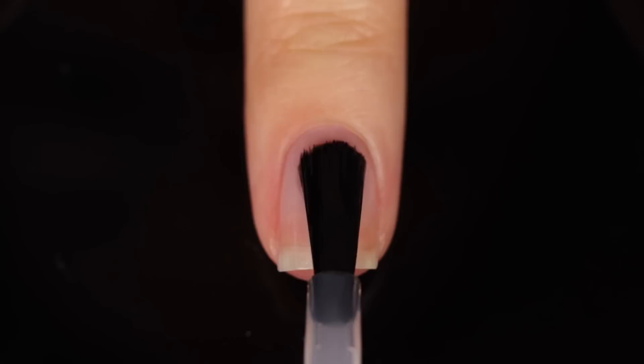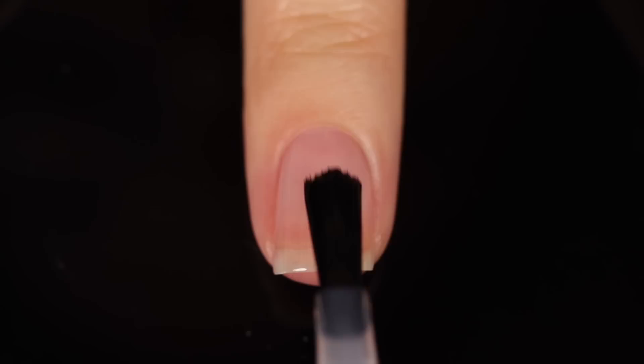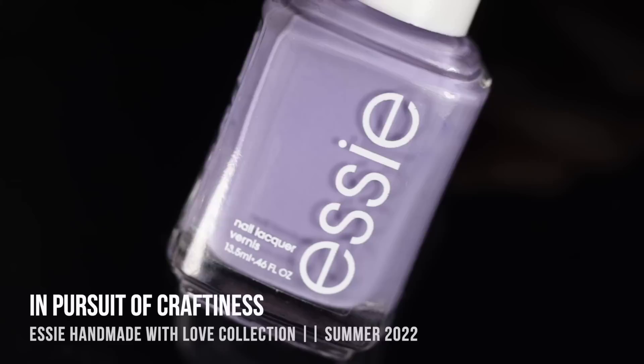As with all of my swatch review videos, I am using base coat underneath all of my swatches just to protect my natural nail and prevent any stains. Today I am using the Orly Bonder Base Coat.